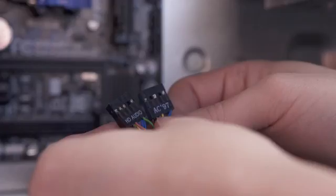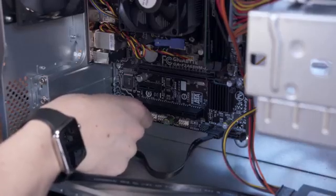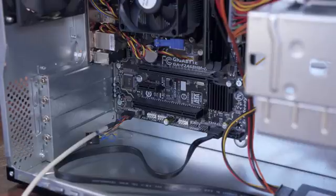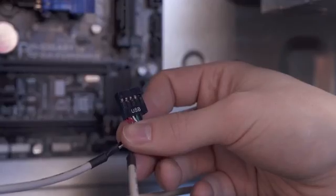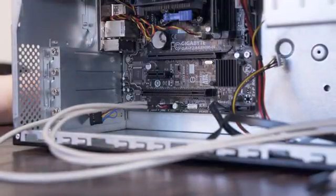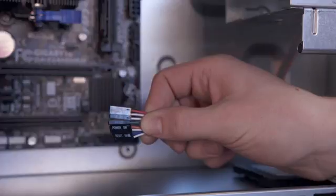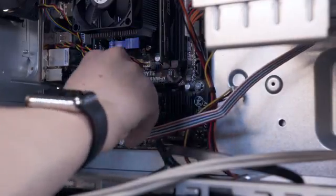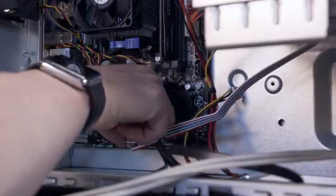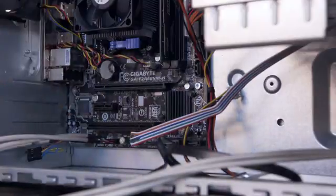Going back to the cables inside the case you should see an AC-97 and HD audio connector. Grab the HD audio and plug it into the matching plug on the board. You'll also see a USB cable for the front ports on the case — it only goes in one way thanks to a knocked out pin. Along the bottom you'll also find the front panel connectors. These are a bit fiddly but they're marked on the board as well as in the manual. Just plug these in individually making note of which side is positive and negative. If you have any problems turning the PC on later, this is a great place to double check.